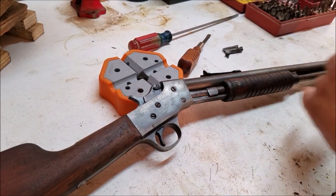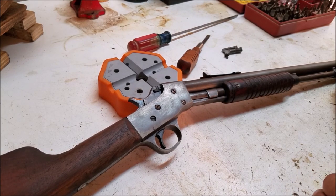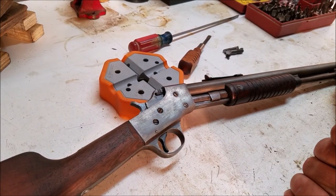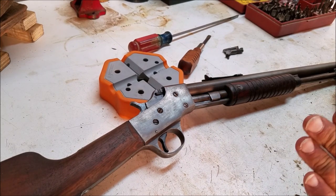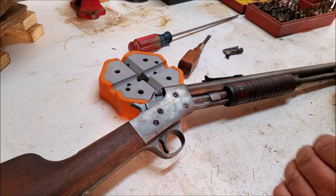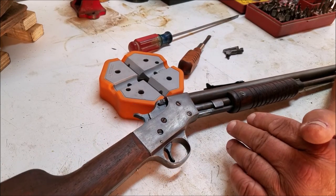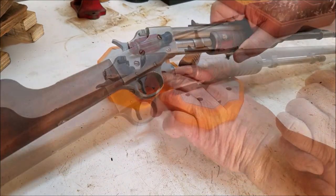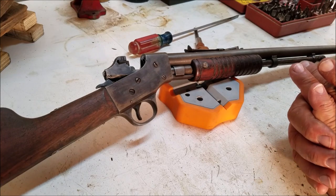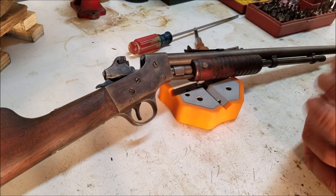This is an old Stevens visible loader, probably one of the most infamous guns known to gunsmiths — usually known as the miserable loader. They are very hard to get to work exactly right, and they're cheap guns. Most gunsmithing schools would tell you never take one of these in to fix unless it's your own or you're fixing it for a friend or family member, mainly because they're almost impossible to get working right. But that's getting into specific guns — I did want to talk about these screws and the importance of a good set of screwdrivers.